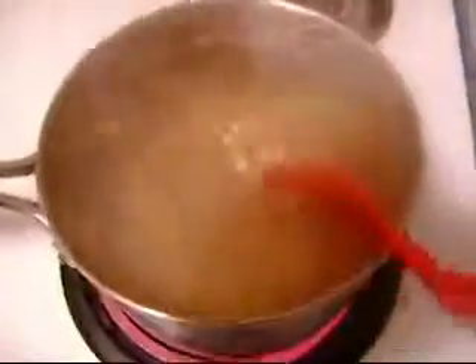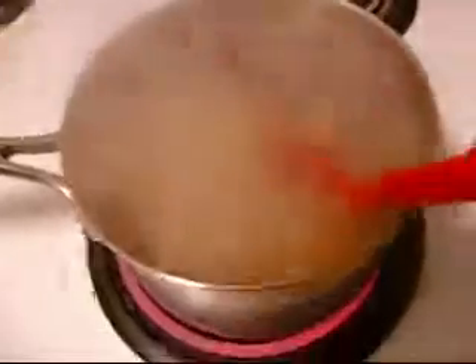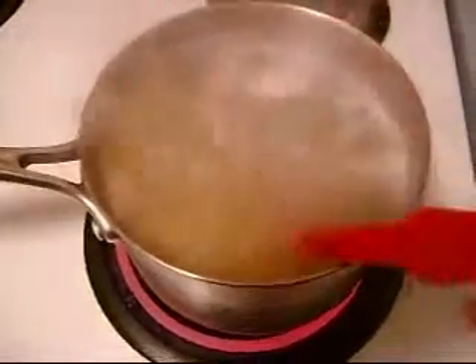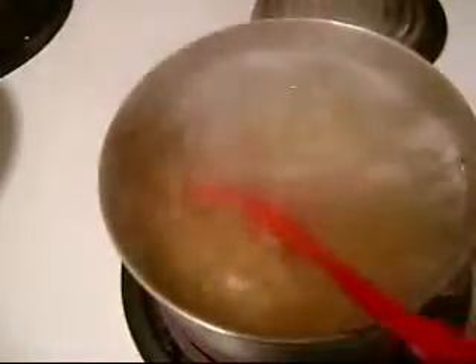Getting that macaroni stirred up. There it goes. It's still steaming. It gets a little high sometimes because it boils too high, but not this time around. There I am stirring that baby up. I'm stirring up that macaroni.